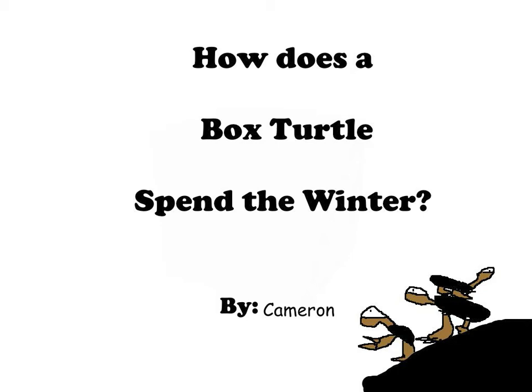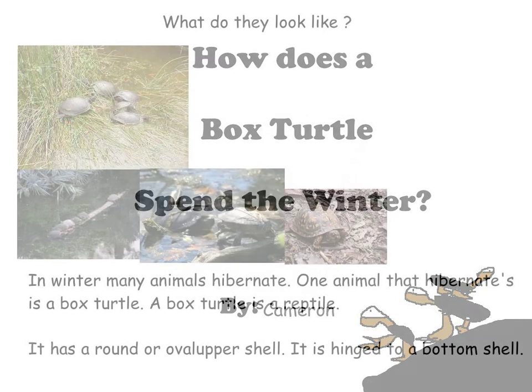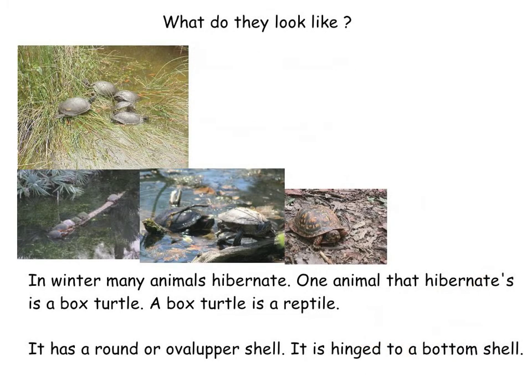How does a box turtle spend the winter? What do they look like? In winter, many animals hibernate. One animal that hibernates is a box turtle. A box turtle is a reptile. It has a round upper shell and a high bottom shell.